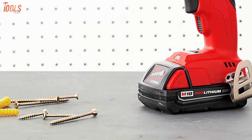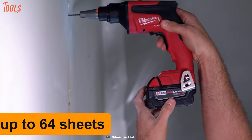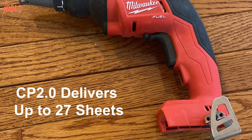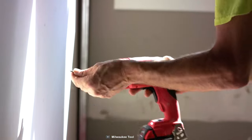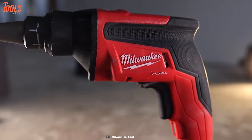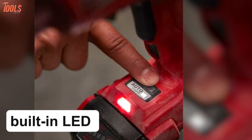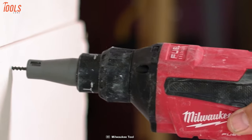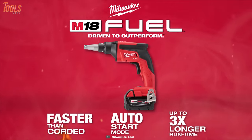With the M18 Red Lithium XC5.0 battery pack, it can deliver up to 64 sheets on a single charge, and the CP2.0 delivers up to 27 sheets per charge. Plus, you can use the screw gun continuously with absolute comfort because of its lightweight and ergonomic design, while the built-in LED lightens up the area you're working on. In order to make your drywall installation easier and accurate, you must keep this Milwaukee 2866-20 screw gun in your toolbox.